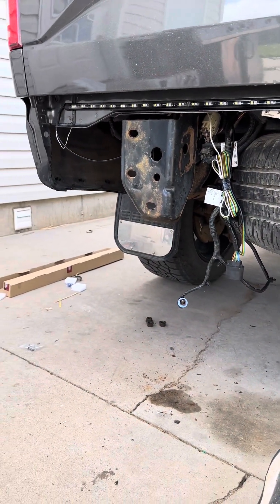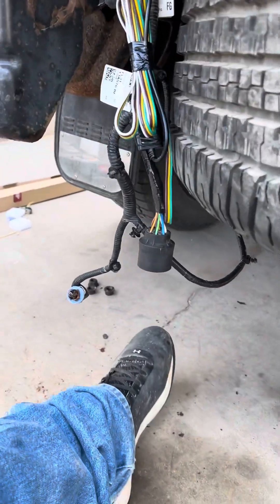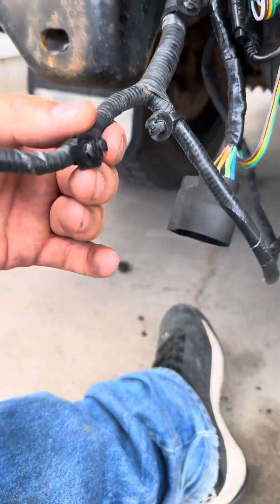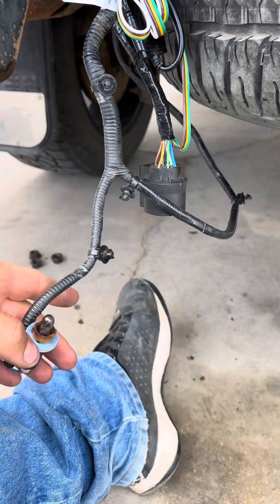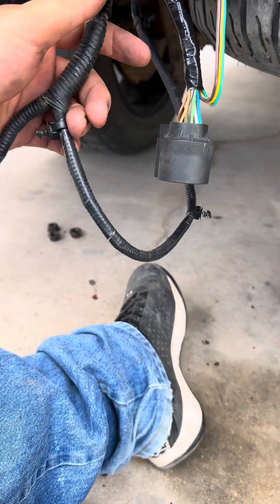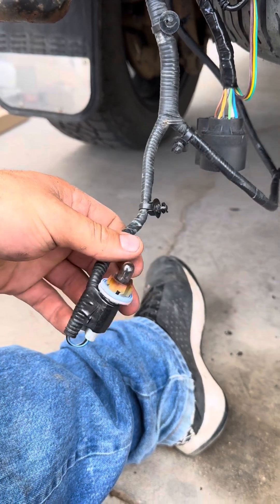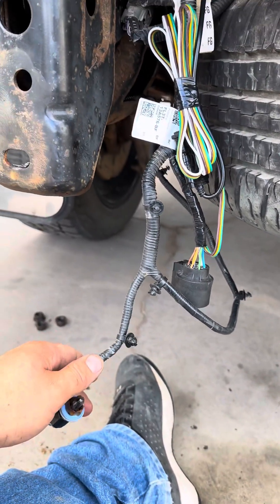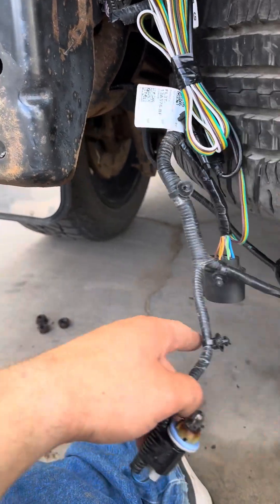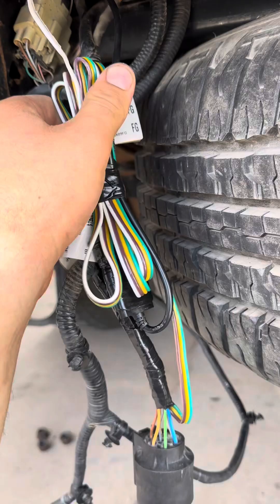I popped this wiring harness off — this is the harness that goes to your license plate lights on your bumper. I was careful and popped those off really easy. Now I'm going to put the bumper back on and show you what it looks like.